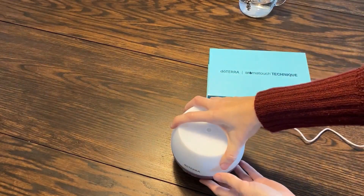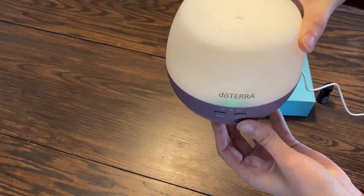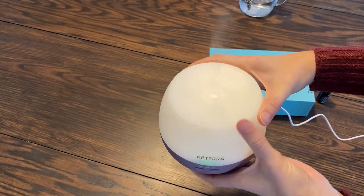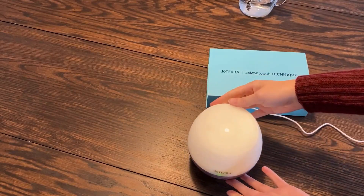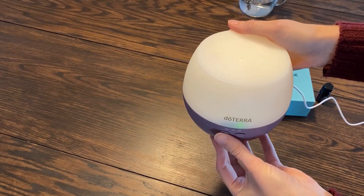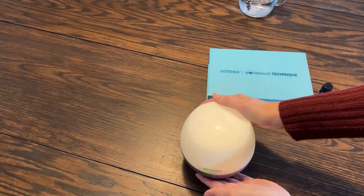Then we'll put the lid on and I'm going to turn on the one hour. Lift it up here so you can see it better. It has a light in there — you can turn it off, turn it on. It's a nice soft light, and I don't know if you can see the diffusing coming out the top there. So after one hour this will automatically turn off. You can just push the button again and it will change it to two hours or four hours. You can see where the green light is — that is the setting you have it set up. And I can smell the oil already. It works instantly.